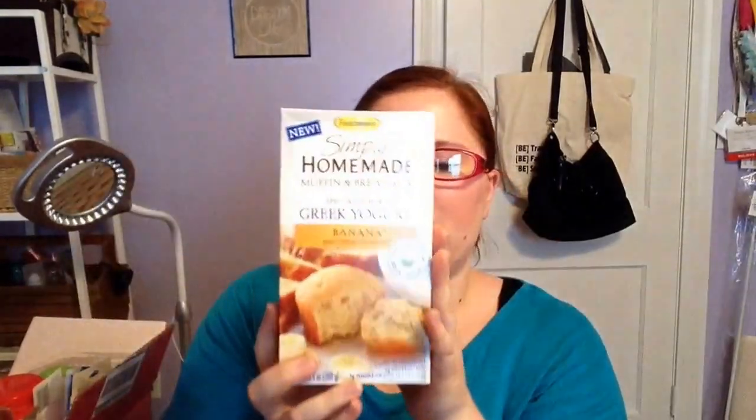Next, I picked up another one of the Simply Homemade Muffin and Bread Mix by Fleischmann's — the one made with grape yogurt and banana. I got the raspberry and the banana last time, and both were really, really good, surprisingly. So I decided to pick up another one of the banana because it's a dollar and it's super quick and easy to make.